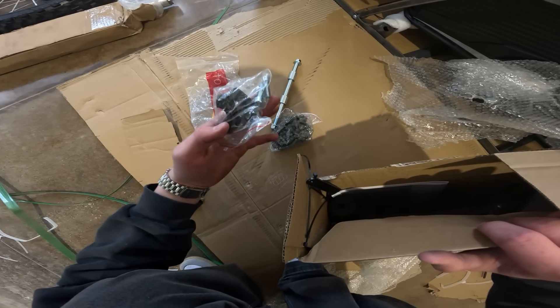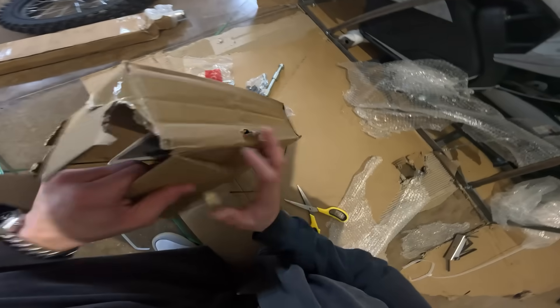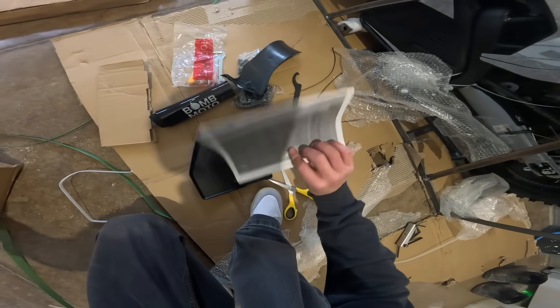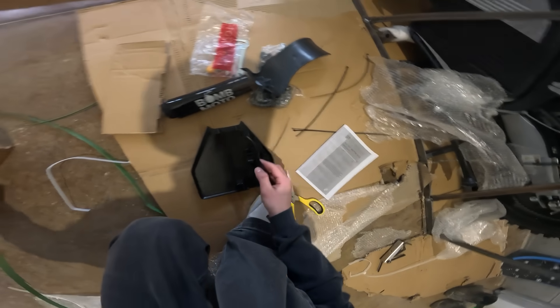Also included in the box: tools, torrets, board pad, plate plastics, instructions, tools, and zip ties.